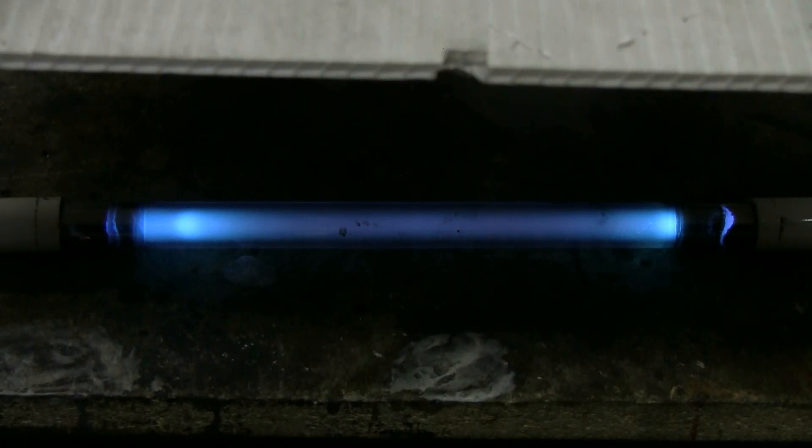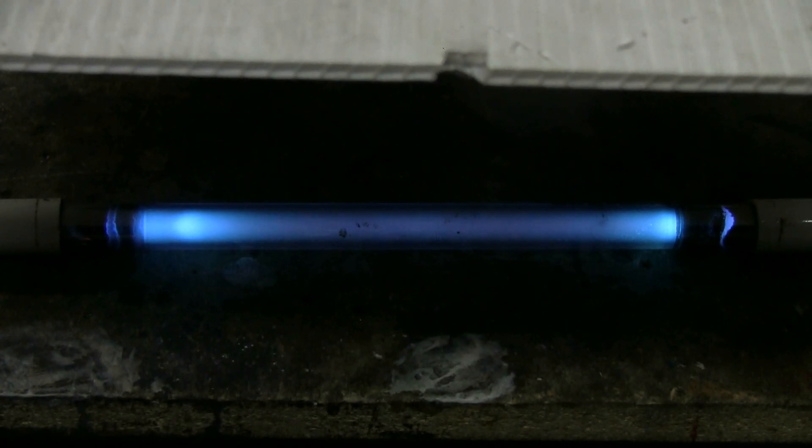Here's the 12kV 30mA NST discharging through an ultraviolet sanitizer tube.